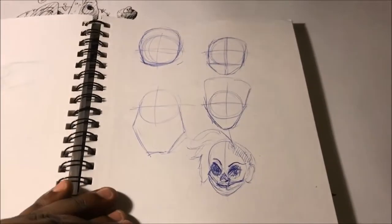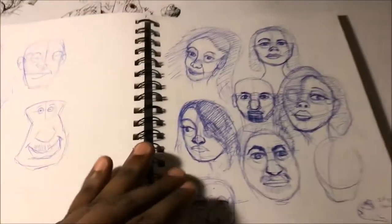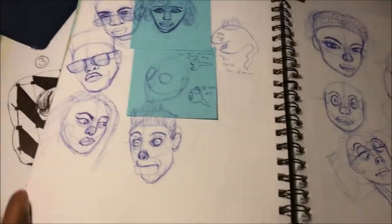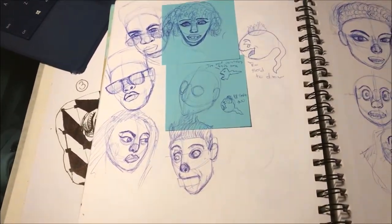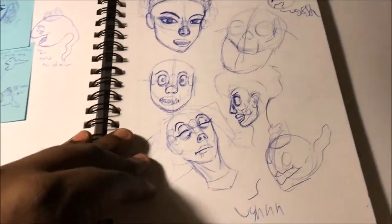I skipped a page by accident. He taught us about how he draws faces, how he goes about it, and understanding the skeleton. These are practices and some more practices I did off of Instagram — and these are some other practices I did while looking at stuff on Instagram.